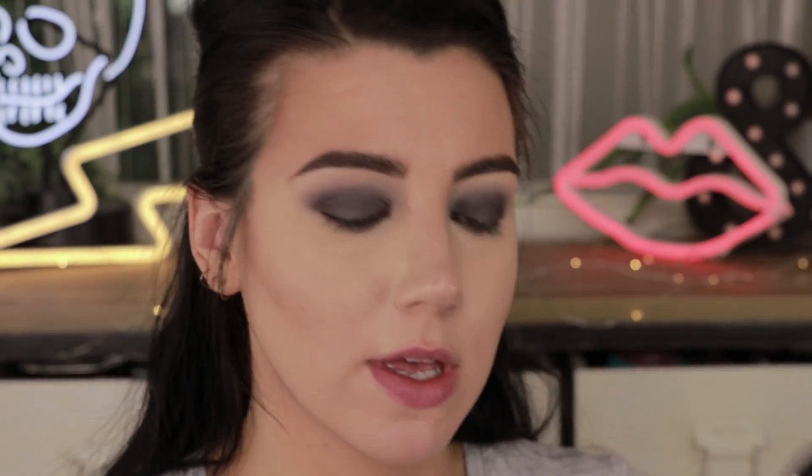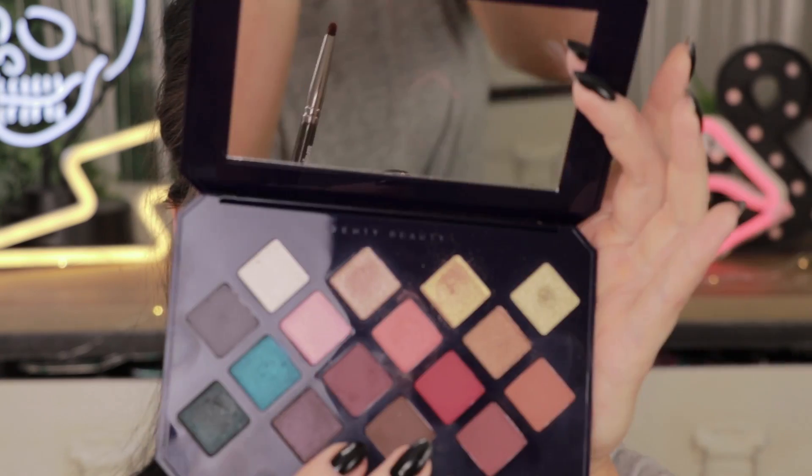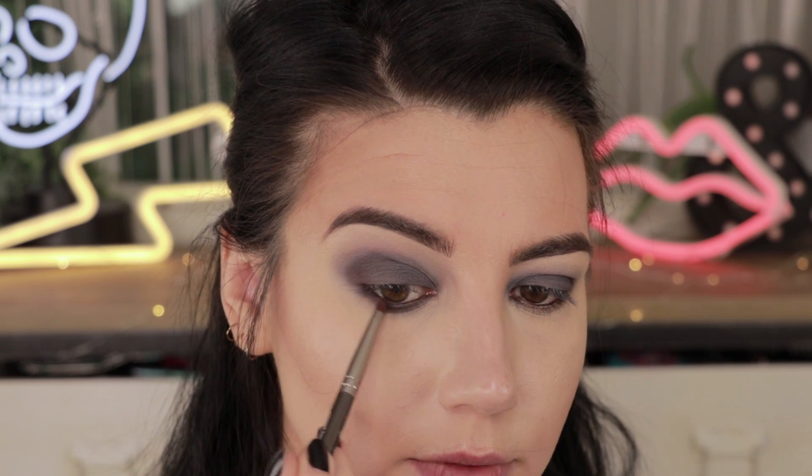Next I'm going to grab my Sigma E30 pencil brush and go back into the color Shisha Smoke to smoke out that lower lash line using the same color we used on top. Then I'm going to take a smaller pencil brush from Makeup Geek and go back into Fez Up, putting a little bit of that on the outer corner and connecting it into the outer corner of the top — just to continue that color and give a little bit more interesting color nuance so it's not all one shade.